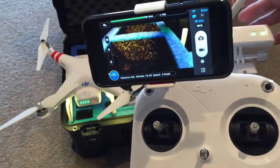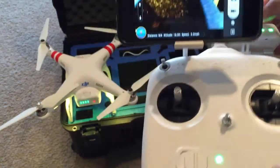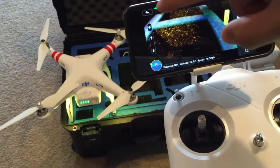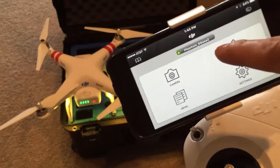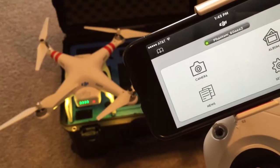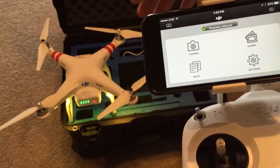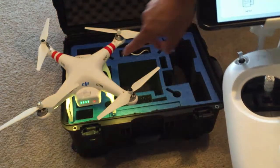Then you want to turn on your Wi-Fi extender, right over here. Afterwards, you want to go into your DJI Phantom app and make sure that you are connected via Wi-Fi to your correct Phantom Wi-Fi, so that both the DJI Phantom and your phone are synced together.